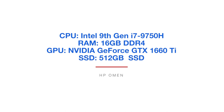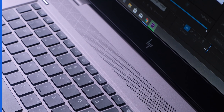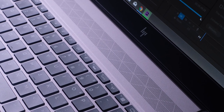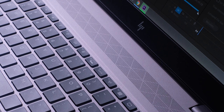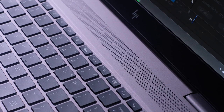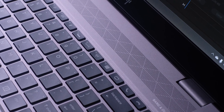Now that is with the power supply not plugged in, so that is running on battery. If you plug in the power supply, you are able to get more watts to the CPU, which then gives it the ability to export faster and get full power out of that CPU. The ZBook can do that export with the power supply plugged in in 6 minutes and 54 seconds, and the HP Omen can do that same export in 6 minutes and 35 seconds.